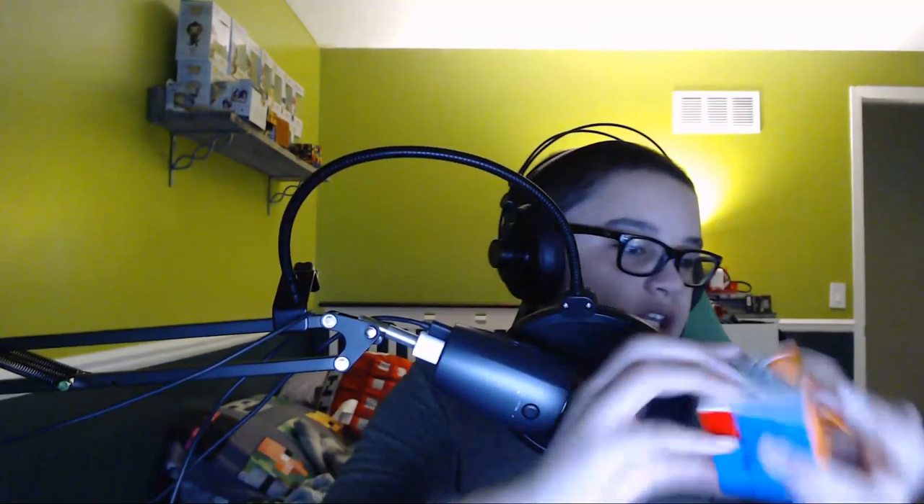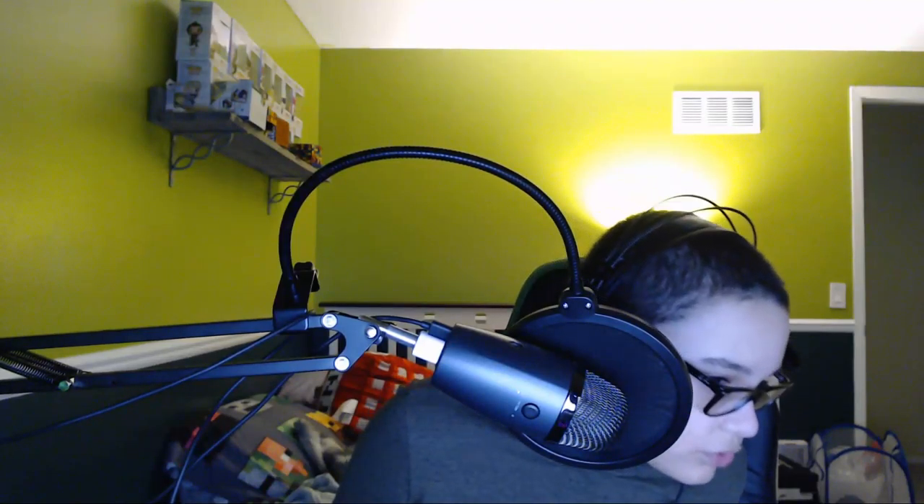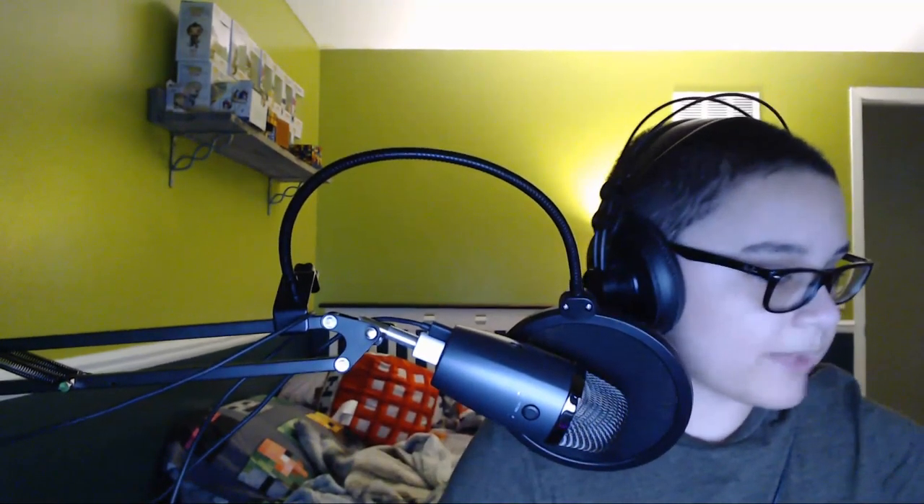My main smart cube is the GAN 356i V6. It's also my only smart cube. It's a pretty good cube, but don't download Cube Station. Do I have any other puzzles for WCA events? 3x3, 2x2, Pyraminx, cube, 4x4, 5x5 — this is also my main for FMC. Bye!